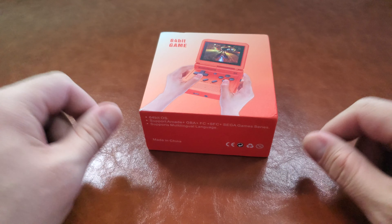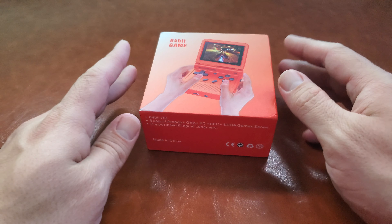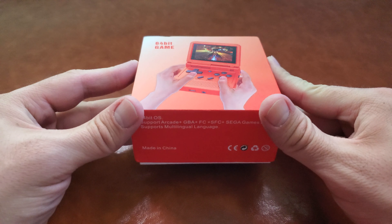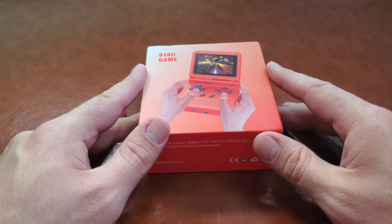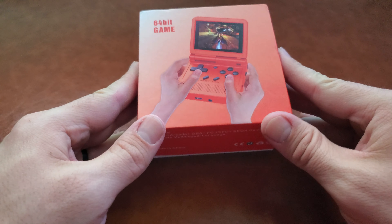What's up? Hey guys, how's it going? EvilZombie here. Today I have something special. I want to unbox and do a little bit of a review on this — the PowKiddy V90 retro handheld game system.